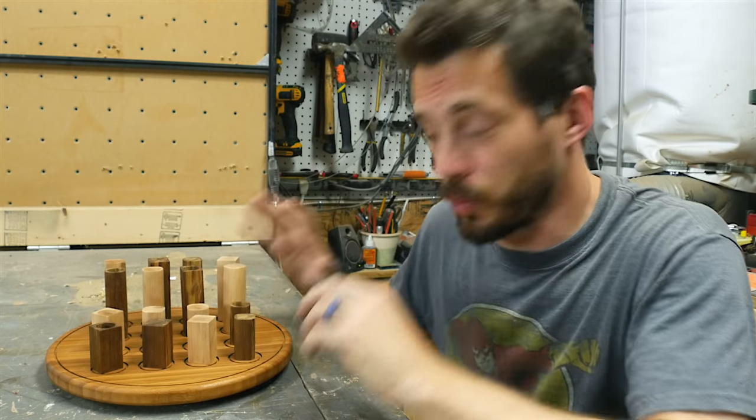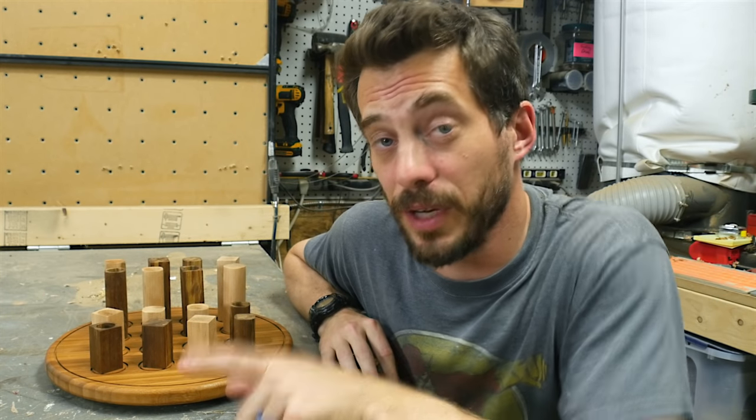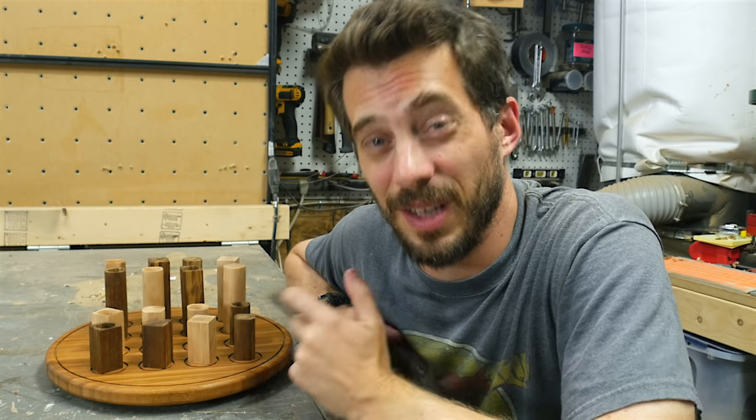I'm really excited about how this came out, and that's a good thing because it's a wedding present. The funny part is that it's a wedding present for a friend of mine — I got married seven years ago, so I'm a little late on this one, but he won't mind.